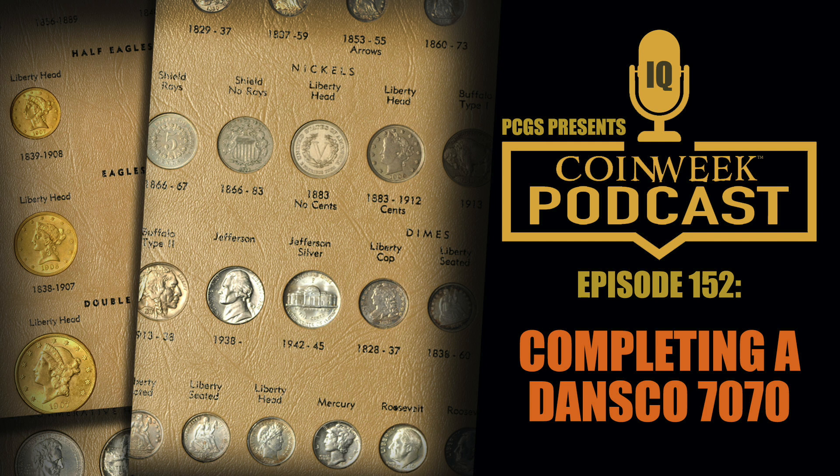The hardest album to put together is this one — the Dansco 7070, the United States Type album. That's the Dansco album I've always wanted to put together. I ended up buying this album — for a while they were out of print or Dansco wasn't making them — at a local coin show auction where somebody was selling one with only two or three coins in it. It was in good condition so I bid on it and won it.